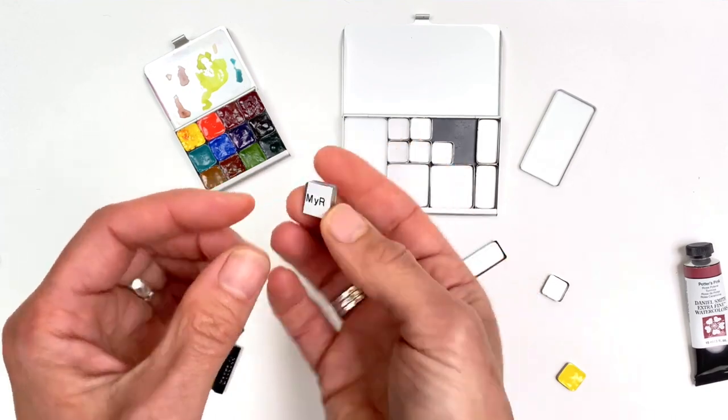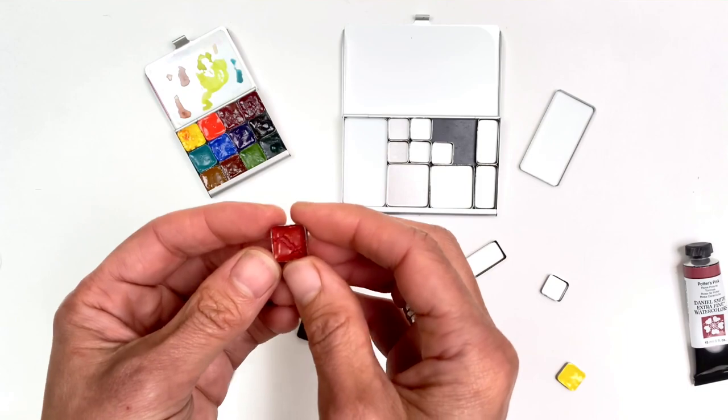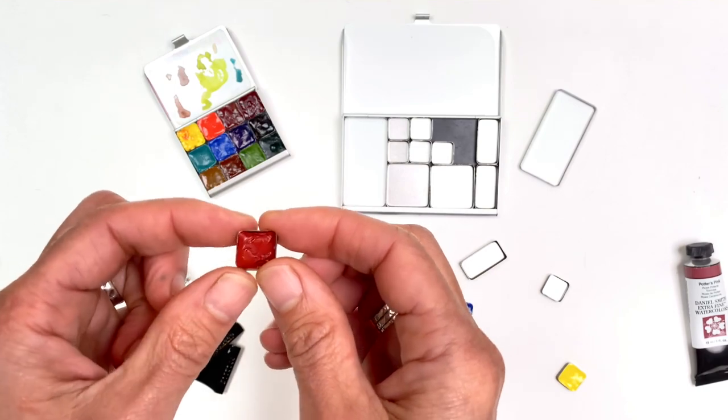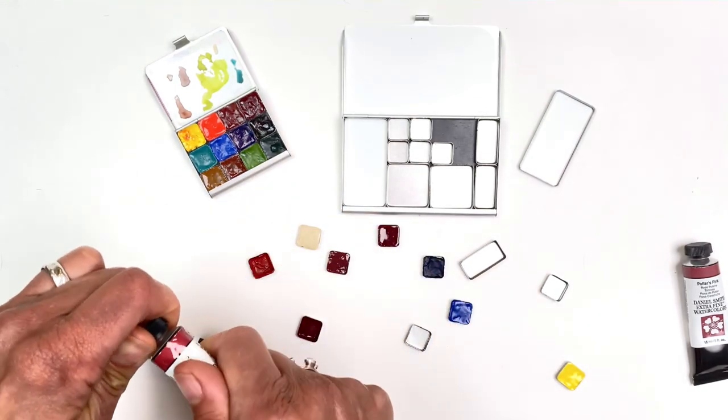Here's one — this is Daniel Smith Mayan Red. You can see my shorthand label there from my label maker. It's sunken in, and a second fill and even possibly a tiny third top-off will really fill these up, so these pans can really last me a good long time.